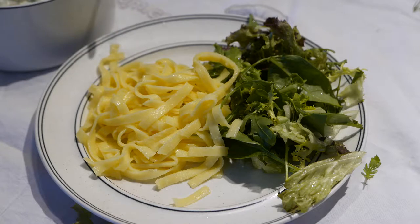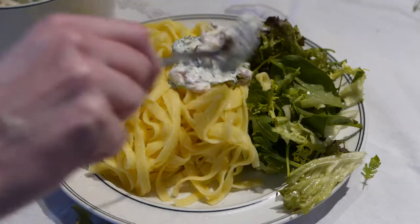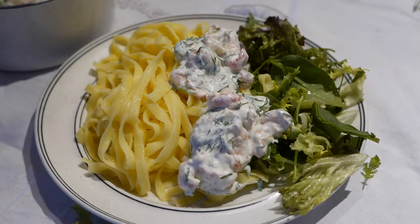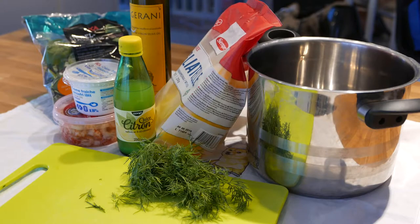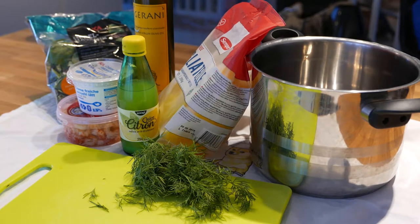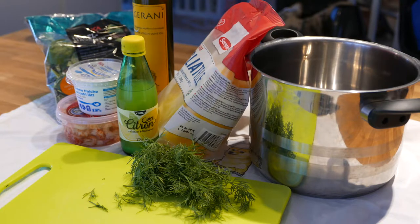Just make sure it's wheat free for it to be low FODMAP. We'll need crayfish tails, and if that's difficult to get you can also just use shrimp. We'll also need dill, lemon, olive oil, salt and pepper, and lactose free crème fraîche. I've opted for a lettuce mix, because you gotta have your greens.